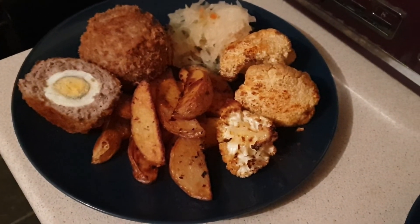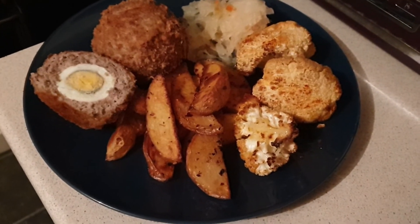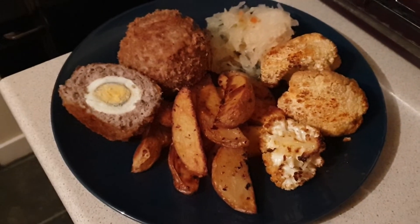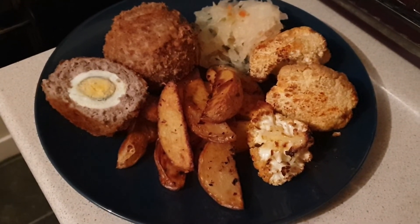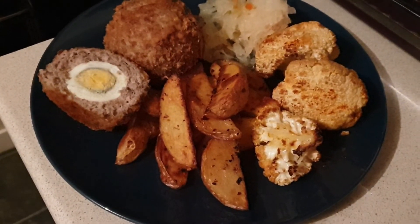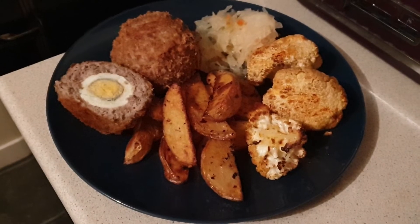Thursday night for dinner and we're having homemade scotch eggs. I used 5% pork mince in mine and added some herbs and spices. For the breadcrumbs on the outside, I used one slice of wholemeal bread and blended it until fine breadcrumbs. I've got one and a half scotch eggs, completely syn free, some sauerkraut, roasted cauliflower with paprika and salt, and homemade syn free wedges.